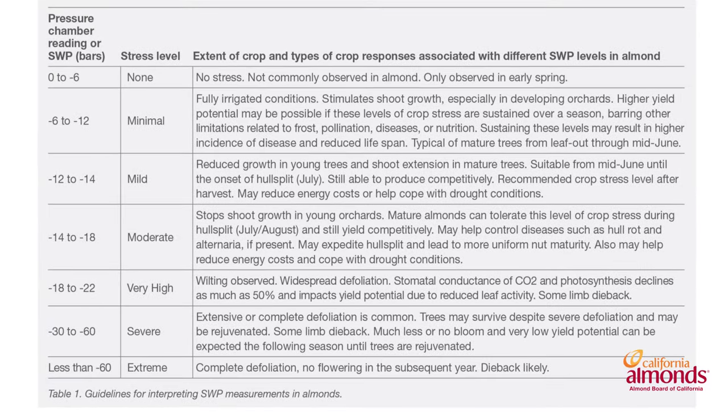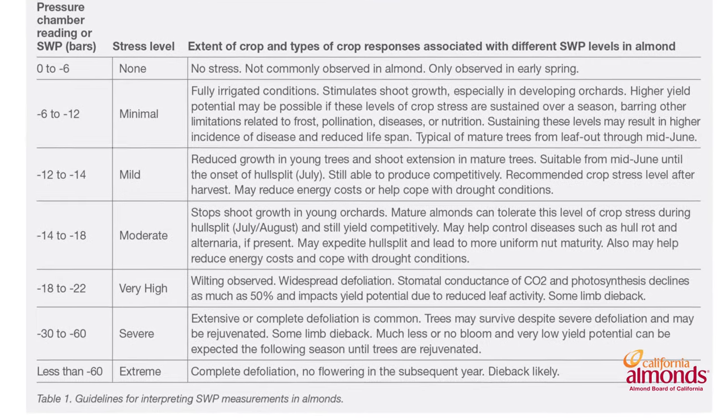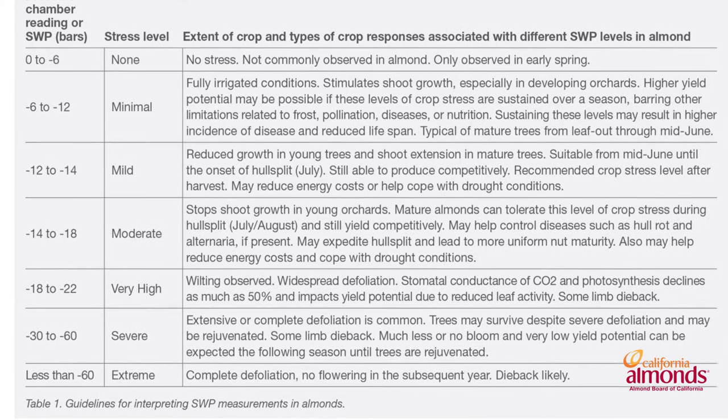After we get done taking the rest of our readings, we'll take an average and compare it back to the chart on page 132 to make sure that we're in the ideal location for the time of year. If your readings are more than one to two bars in variation, you should go back and resample those trees.